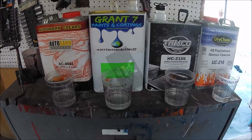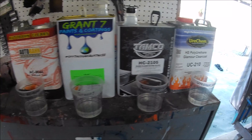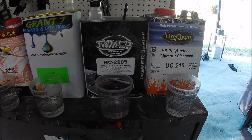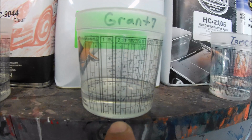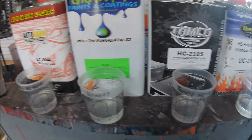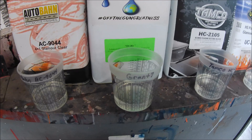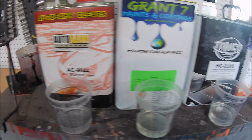Hello guys and welcome back to my channel. In this video I'm going to be comparing four clears that I have used: the Autobahn, the Grand 7 Clear, the Tamco 2105, and the Uricam UC-210. What I did is I got measuring cups and added the same amount of clear into every single one of them. I'm going to let them set for about a week or two, then come back and show you which ones shrink and which ones don't, so you can know which clears are the ones that shrink more than others.